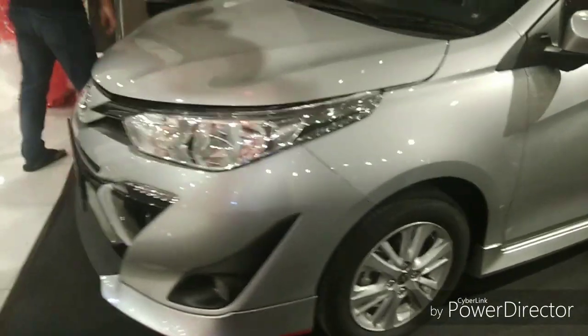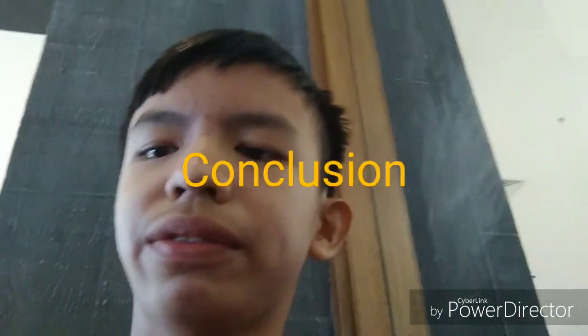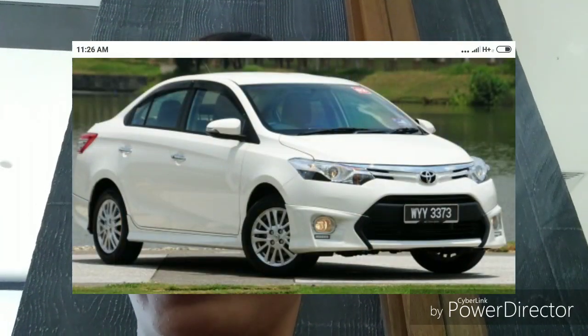This is my first impression of the 2019 Toyota Vios. In conclusion, the car is alright compared to the previous generation. They have improved the build quality, and the design has changed, though I think the front end is a bit over-designed compared to the older generation which had a very clean design.